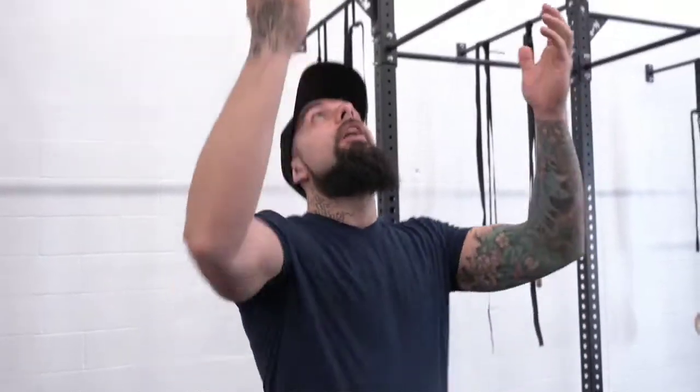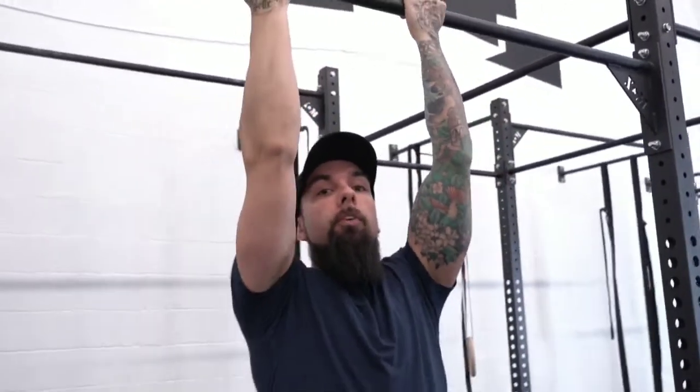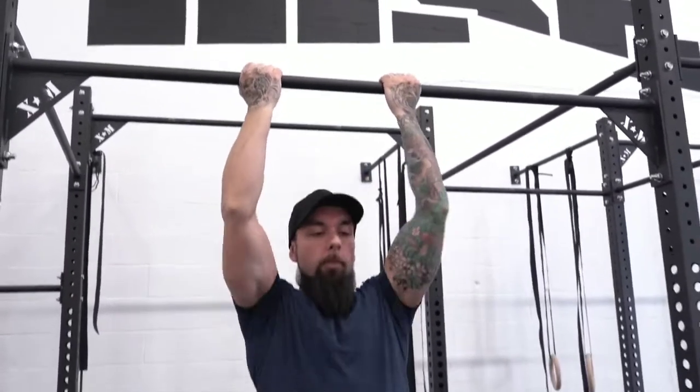Now we're going to go over every single grip style and what it leads to. The first grip is supinated grip or chin-up grip. From here I'm grabbing onto the bar this way — always thumbs under, which engages the forearm flexors and extensors at the same time. Never thumbs over, okay — thumbs under. From here, pulling up, going to the bar.